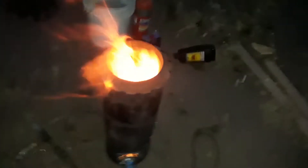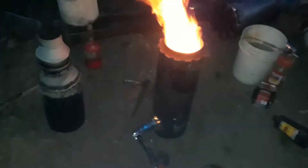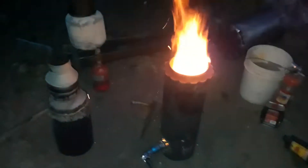By the way, this is on the low setting. Plugging up this hole gets more air added to the fuel — as you can see, everything's getting cherry hot. Absolutely no smoke because it's all being combusted inside the chamber.